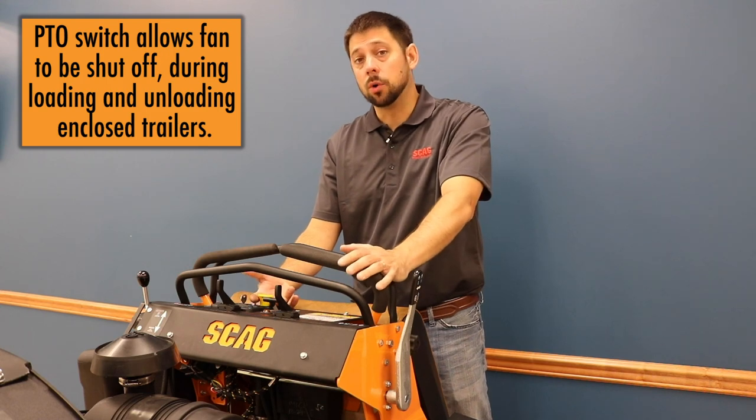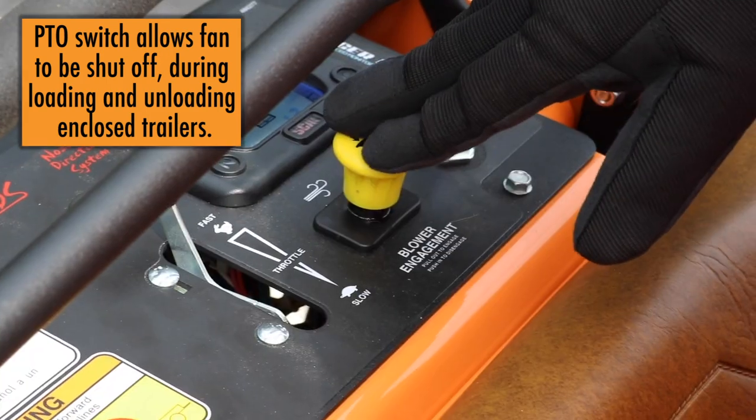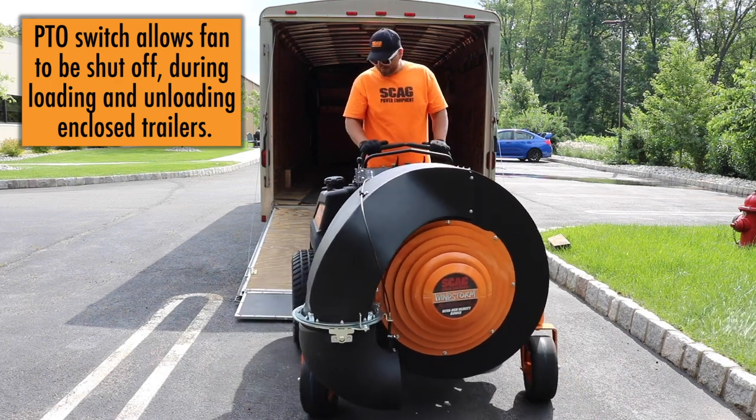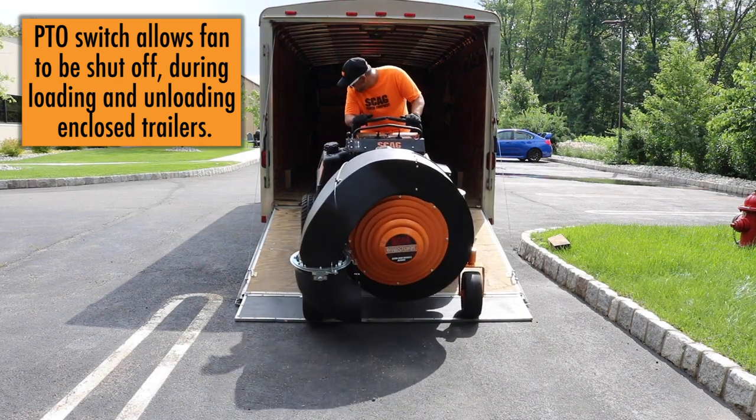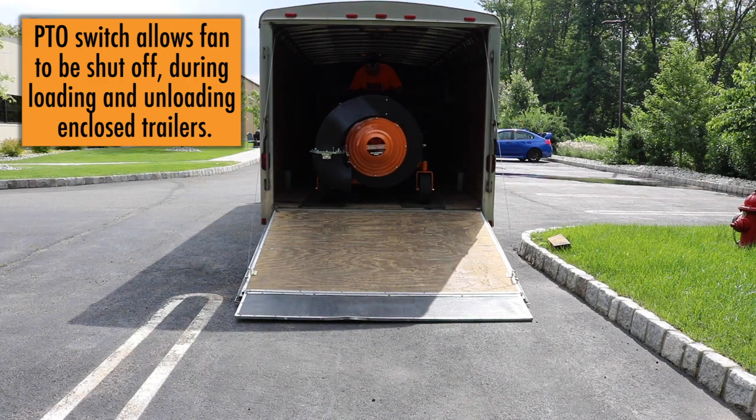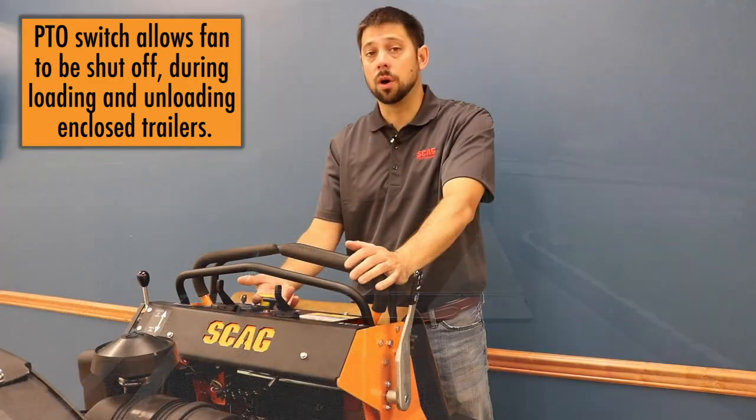Anybody who's run a blower inside of an enclosed trailer can tell you how important this PTO switch feature is on the Skag Windstorm. Because you can turn the fan on and off, loading and unloading an enclosed trailer becomes a breeze. The competition's unit has no way to turn the fan's airflow on or off.